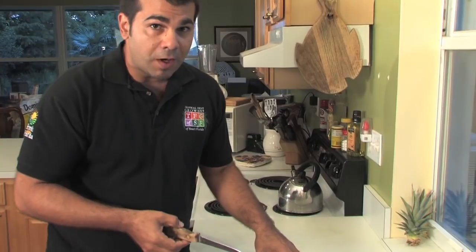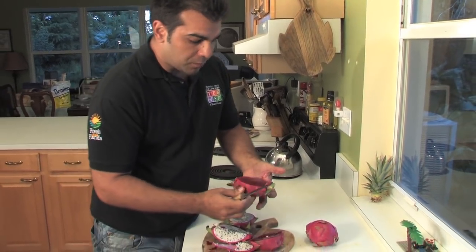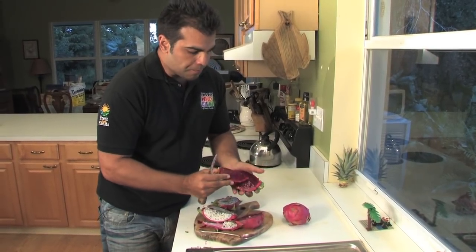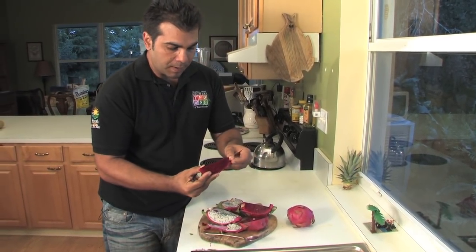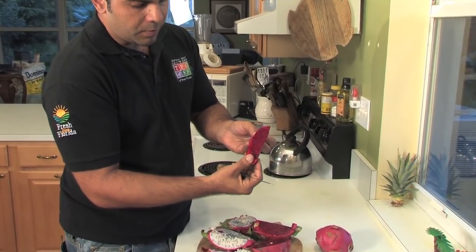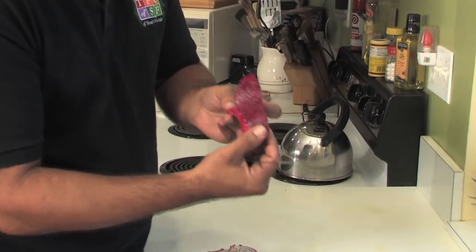Now, there's yellow skin dragon fruits also, which are very sweet as well. You can also slice this like an avocado and peel the skin back. Look at that color — almost looks like a watermelon.